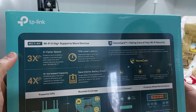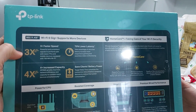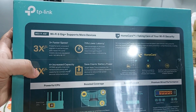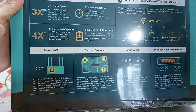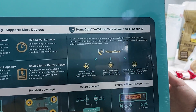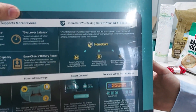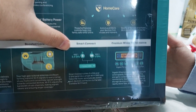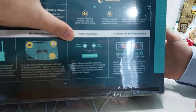You can see here what the difference is when we take the router with Wi-Fi 6: it's three times faster, 75% lower latency, four times increased capacity, and saves client battery power. It has a powerful CPU and boosted coverage. They also have Wi-Fi security here — the Smart Connect feature automatically chooses which signal to provide, either the 2.4 GHz or the 5 GHz.